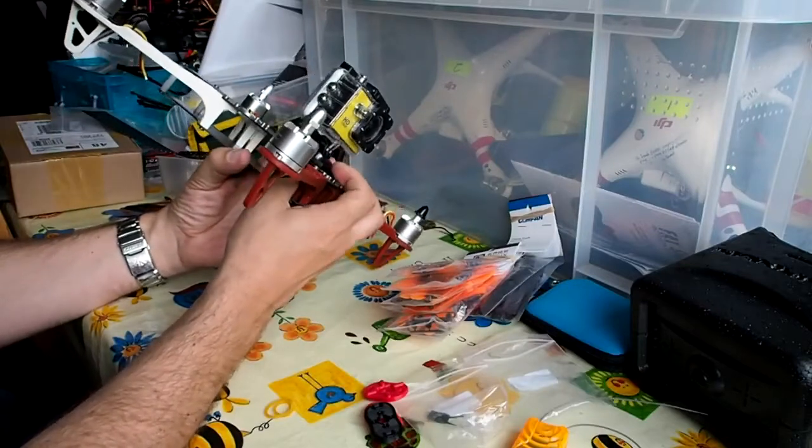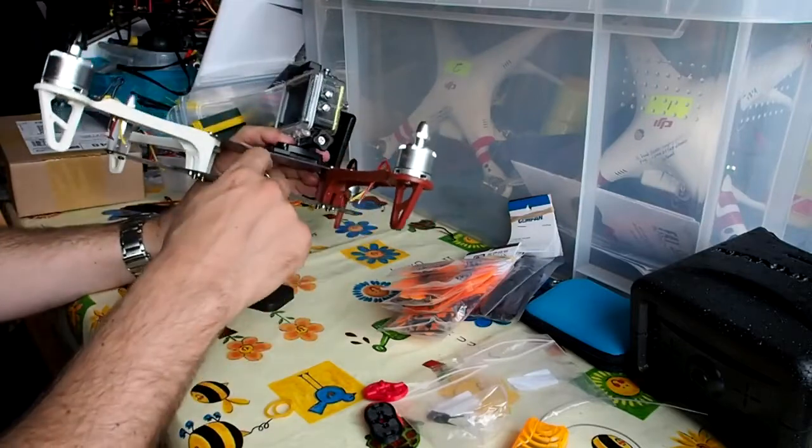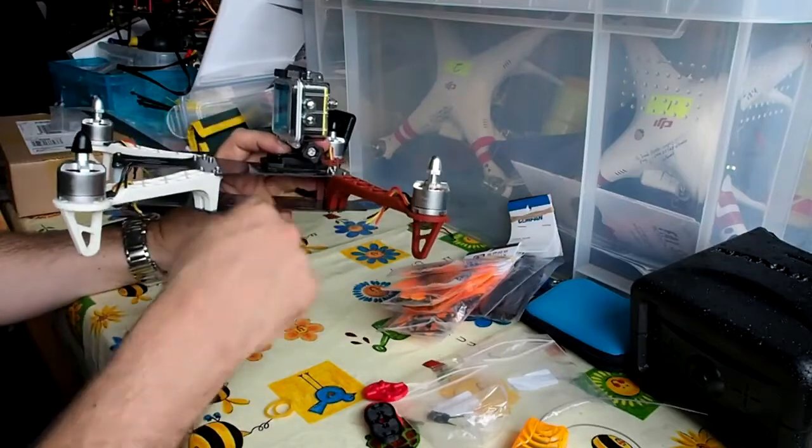I also need to trim down this mounting plate so that I can fit the flight controller in, and then I'll run the battery properly inside — or possibly on the back. I'm not sure which way round I'll do that.